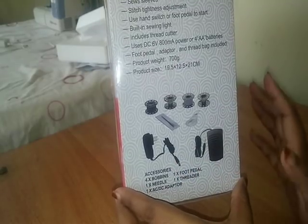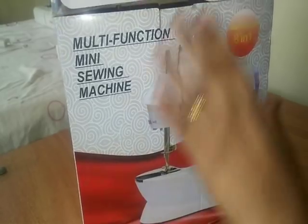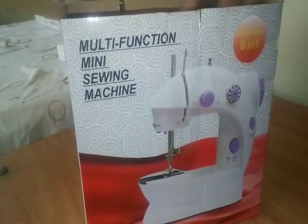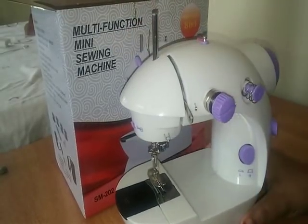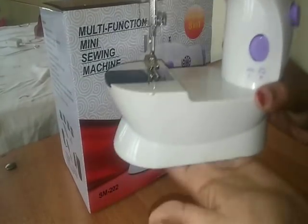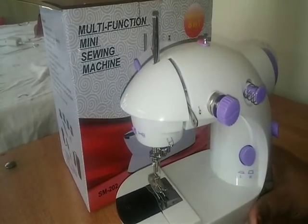Then I will connect this machine. I will be able to use the machine.